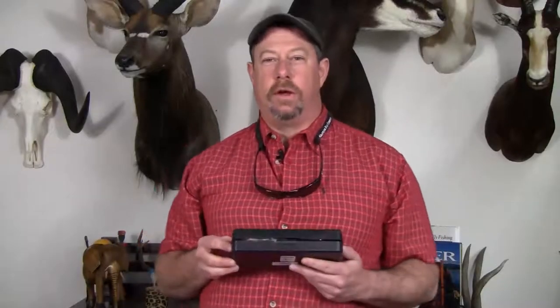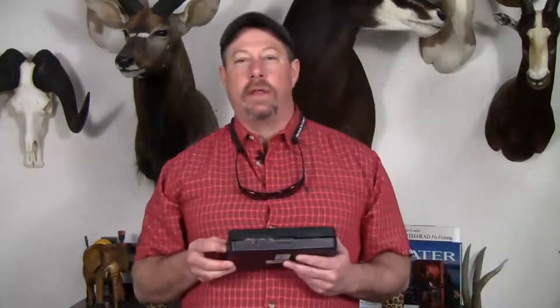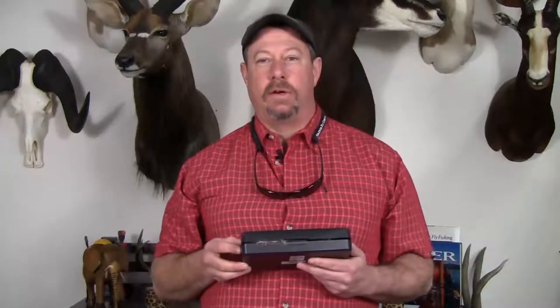Good afternoon. George Cook here to talk about Silver Salmon Flies for the upcoming season on the Kanektok River in Western Alaska.